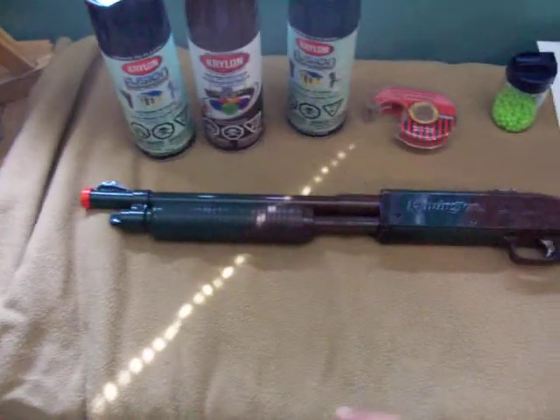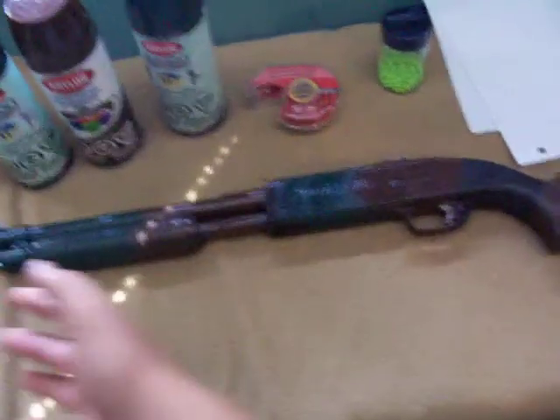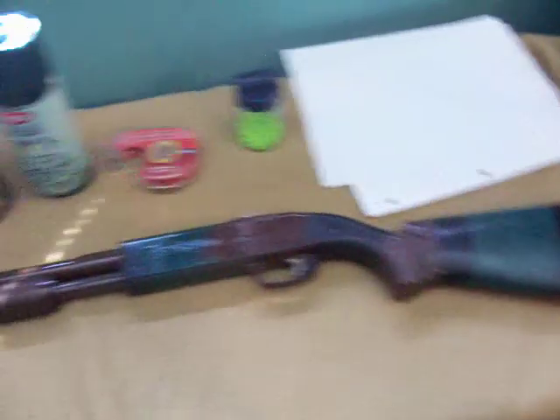Without further ado, I'm going to show you that after painting the gun, sometimes paint may get in the barrel and screw it up — so I'm just going to show you how it works after me painting it. Alright, sit back and enjoy the show, YouTube.